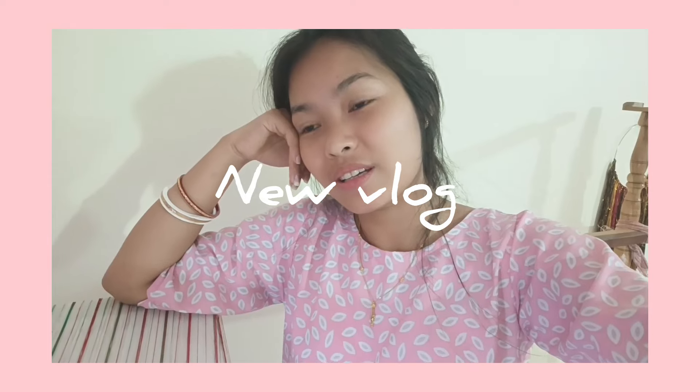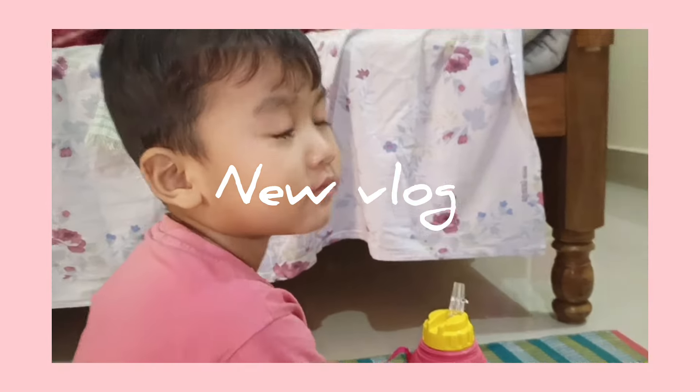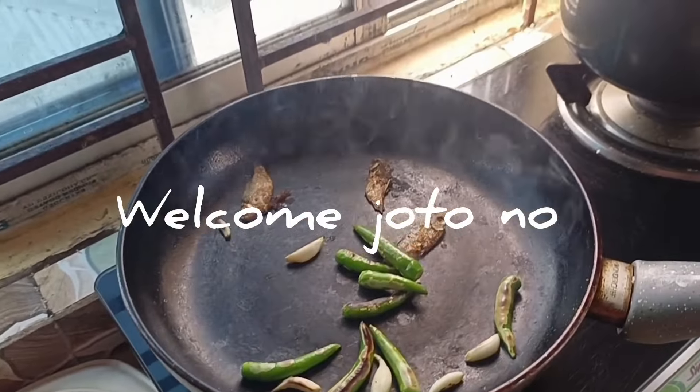It is very nice and easy. It's very delicious. I would like to make a little bit more than I would like to eat.